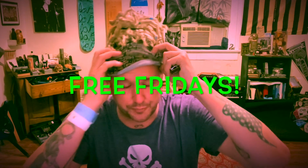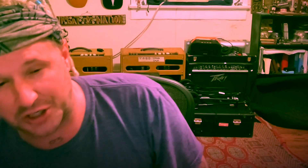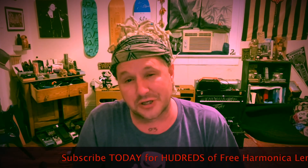What's up, everybody? Welcome back to Free Fridays. It's your boy, Jason Ritchie. I'm still sick — week two — but guess what? No matter what, Free Fridays happen. Subscribe below. Every single Friday, you can see I still got my bracelet from the hospital. No matter what, every Friday right here. Over 450 free harmonica lessons, and this is another one.